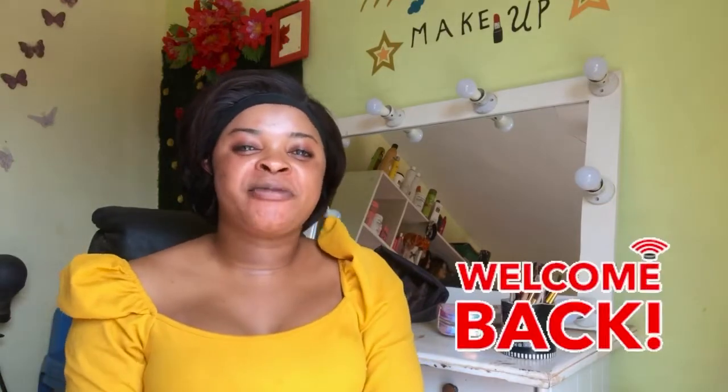Hello guys, welcome back to my channel. If you're new, I'm Ivy Aku, and to my old subscribers, thank you so much for always coming back. It's soon going to be Valentine's Day and I'm already feeling the spirit of love in the air, so I'm going to be doing a very simple and beginner-friendly Valentine's Day look for you all.